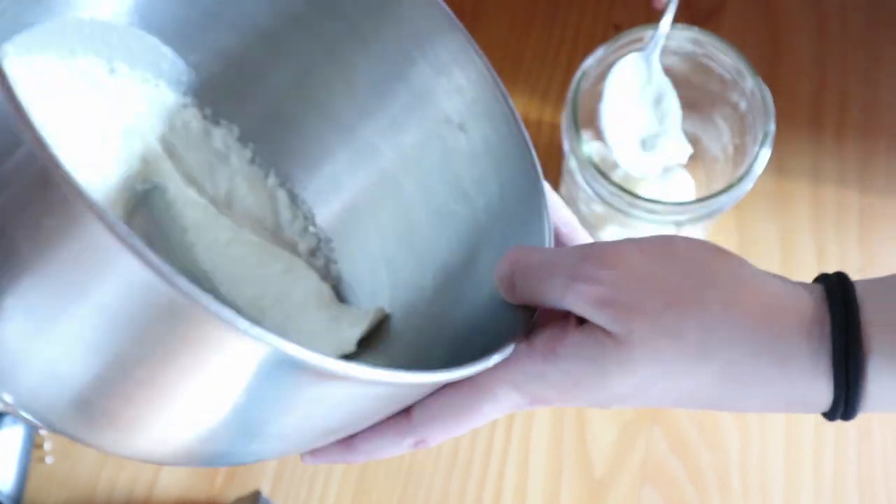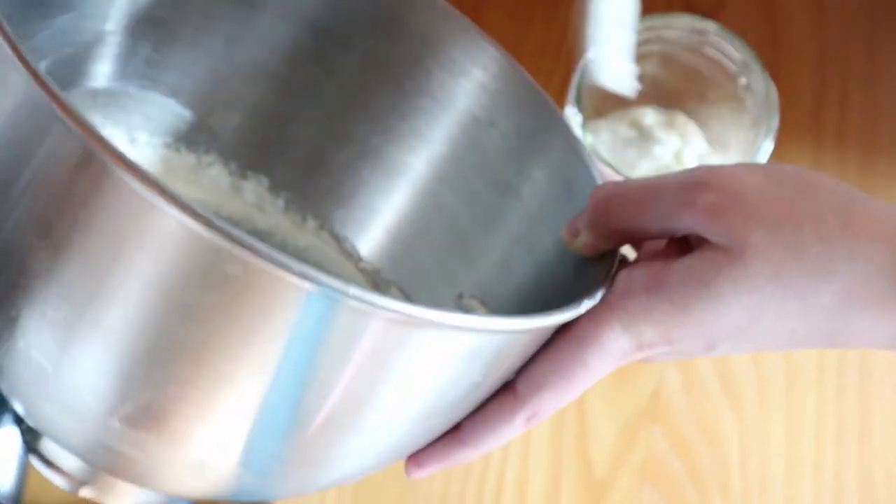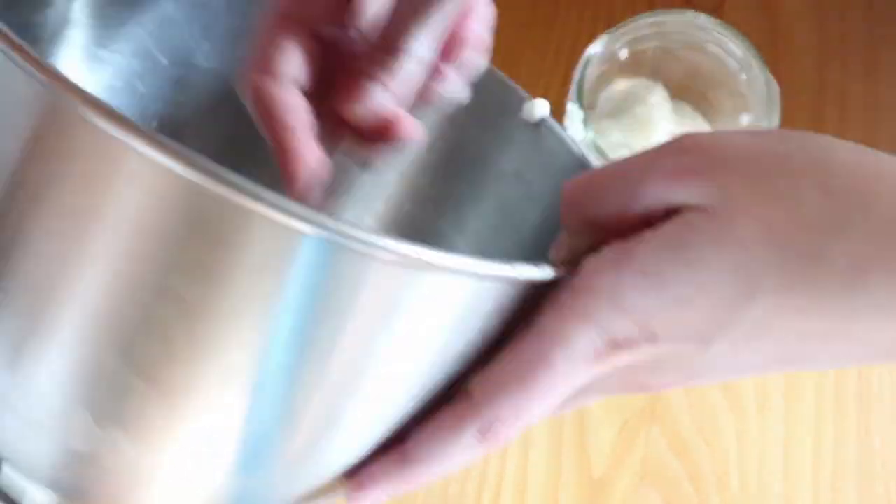Then you scoop it into glass jars and you can store it at room temperature. The oils might start to melt if your house is above 70 degrees, and it might not stay as a nice whipped body butter. So you can keep it in your refrigerator — it'll be a little more solid when you go to use it, but it'll melt as soon as you start rubbing it into your skin.